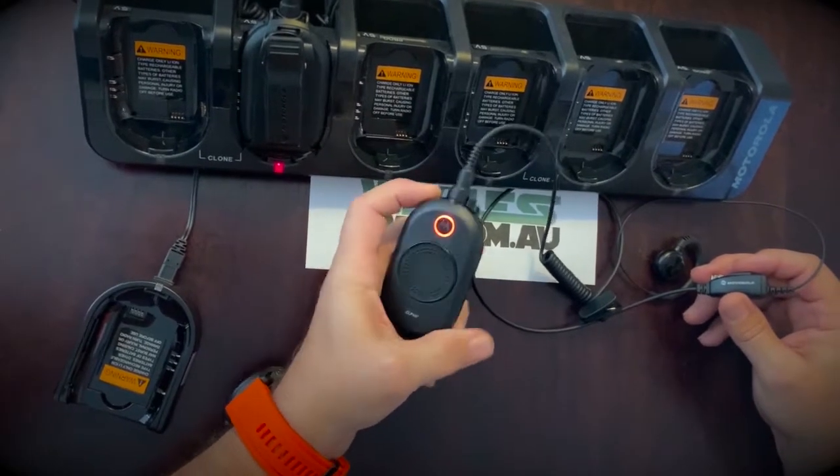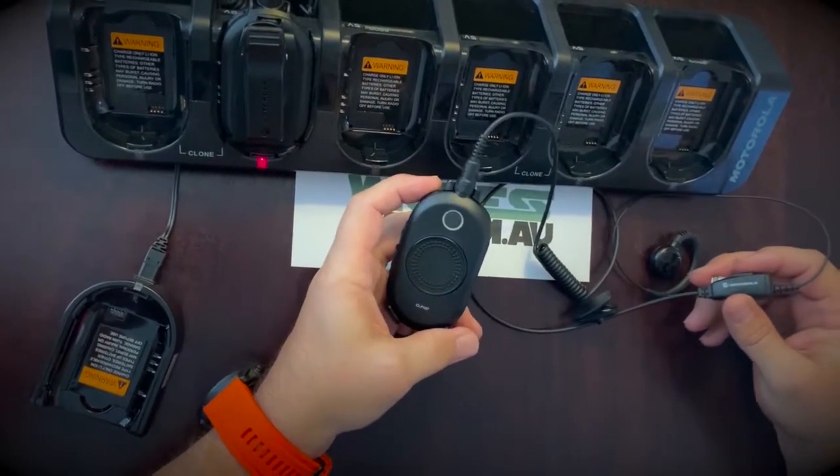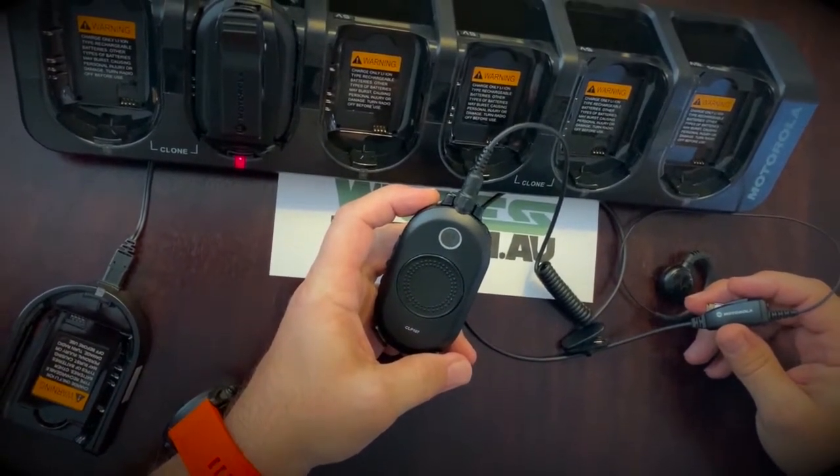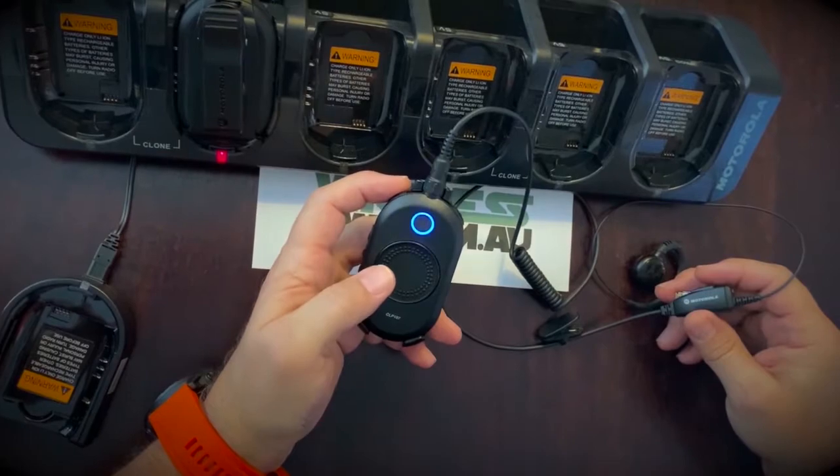This radio is built around the KISS principle. It has a status glow light — the color indicates the active channel, radio transmitting, receiving, and the battery level.